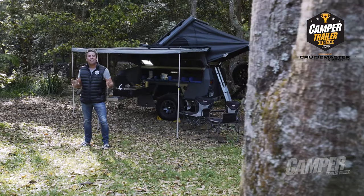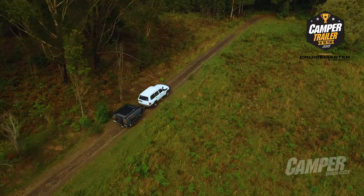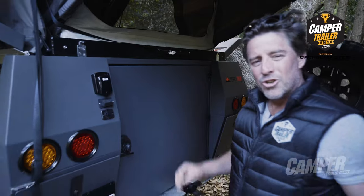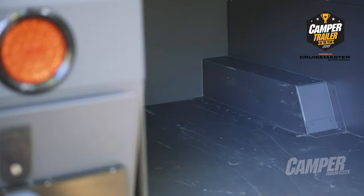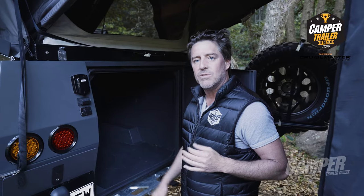Like a Flying V electric guitar, the TerraTrek TTE is a high voltage, completely unique, hand-built camper designed specially for serious off-road, outback, expedition-style touring. Super light, super quick to set up, and with an absolute bootload of storage, the TTE is immediately recognisable as an adventure-ready machine, but it's underneath where it really comes into its own.